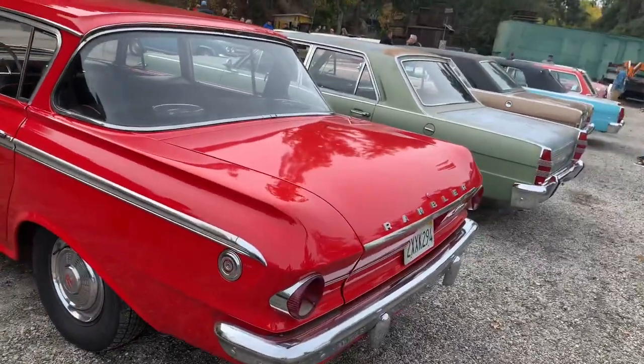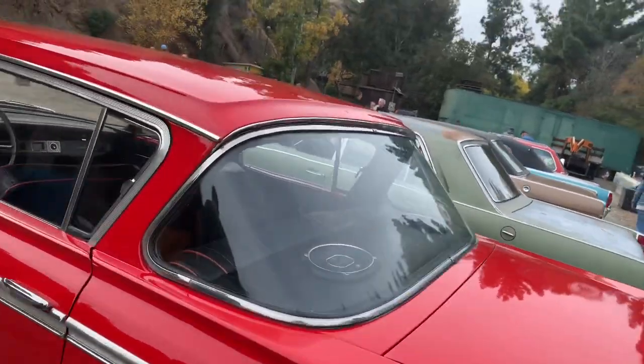Coming over here is a '62 Rambler. This is the year they basically cut off the fins, right before they went to the '63 when they redesigned them.